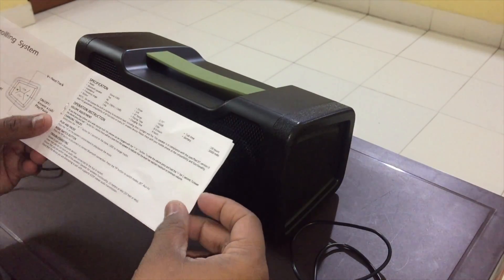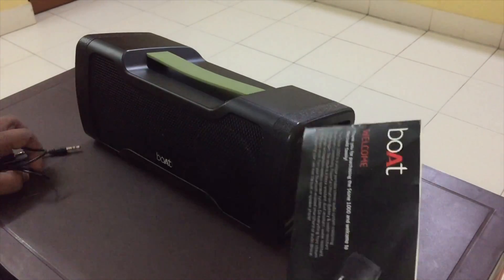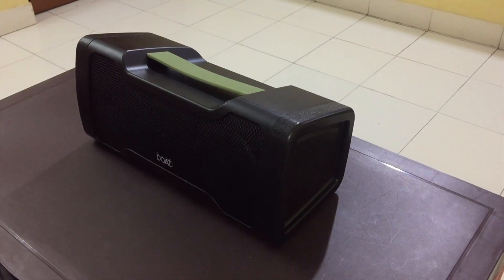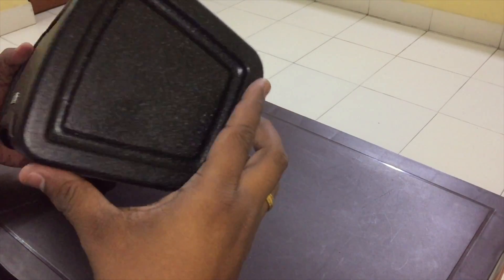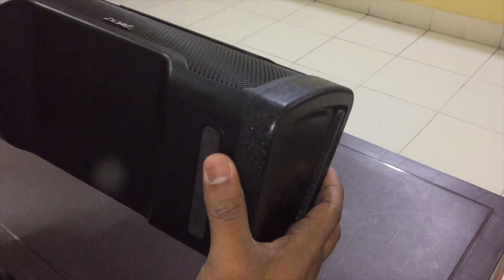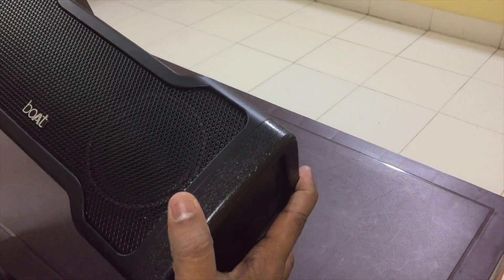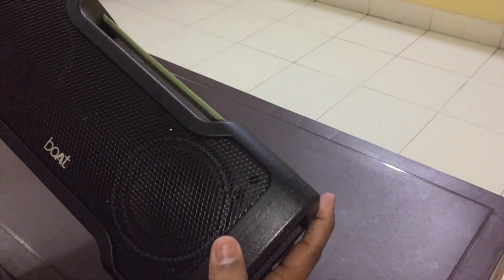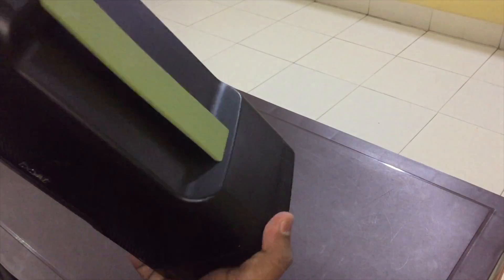The charging time depends on what charger you are using. Coming to the build quality — the build quality is really good, and it says that it's waterproof or water resistant. It's shockproof as well, so yes, this is very sturdy.